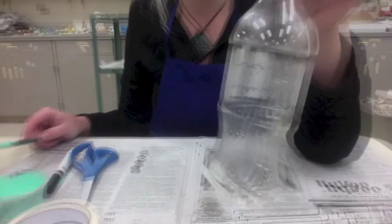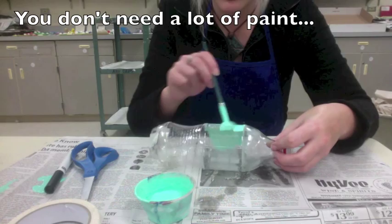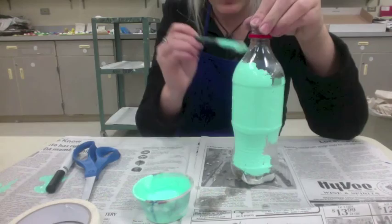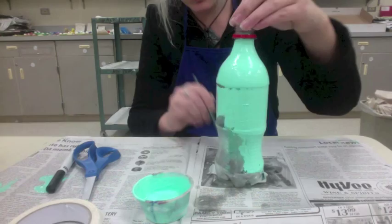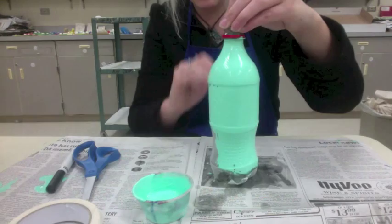There is my sanded bottle — it looks kind of hazy now. I'm going to start painting. You don't need a lot of paint; mine has a pretty thick coat but yours doesn't have to be that thick. I'm going up and down and side to side, kind of the same way I used the sandpaper. I'm going to paint up until that red line where the top of the bottle starts, and I'm not going to paint the bottom. The top of the bottle is a nice place to hold on to while you're painting so you don't get your fingers too dirty.